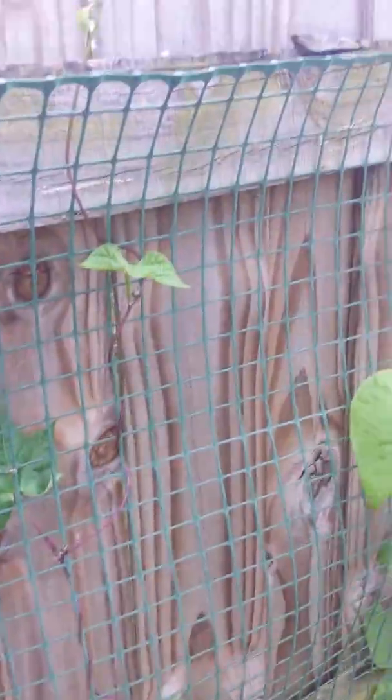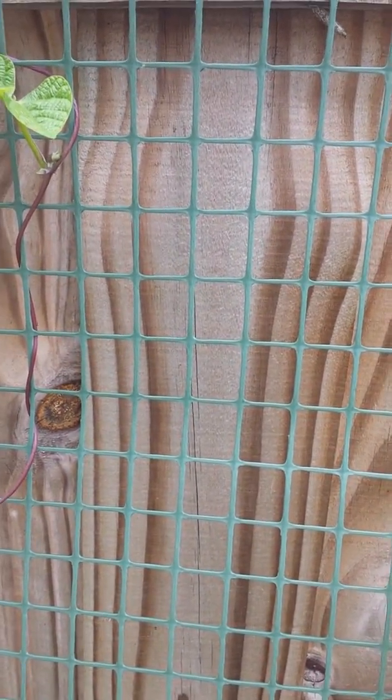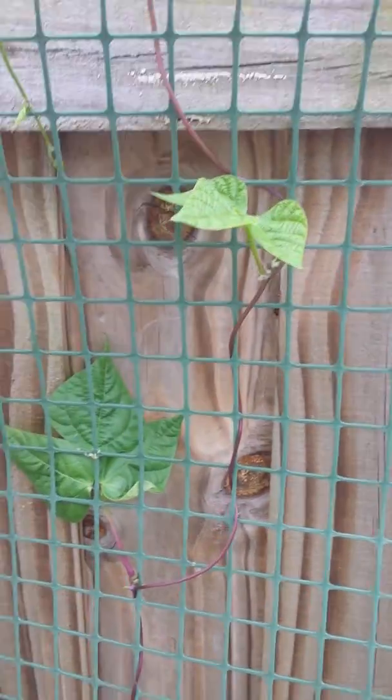I haven't gotten any beans yet, but these guys are just growing ridiculously. I seriously just cannot keep them bound up like that, so I gotta keep running them back down and stuff.